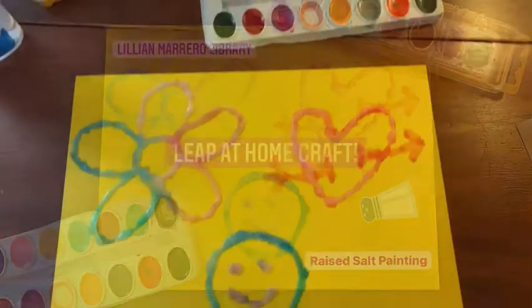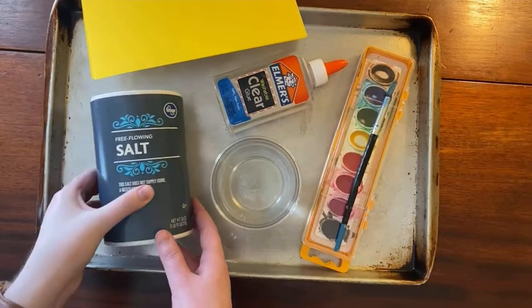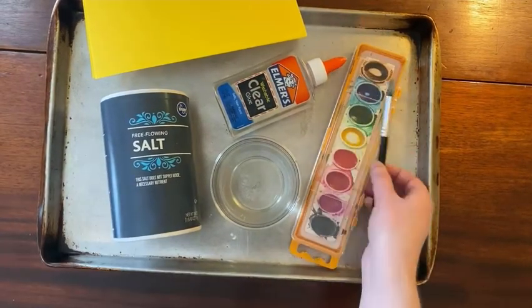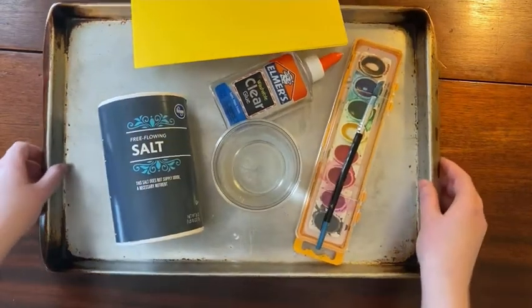Today we'll be making a raised salt painting. For this craft you'll need salt, glue — clear or white — watercolor paint and a paintbrush, a cup with water in it, paper preferably cardstock, and a large tray.